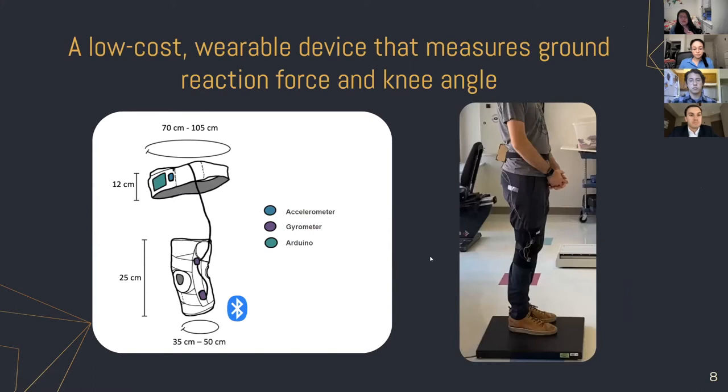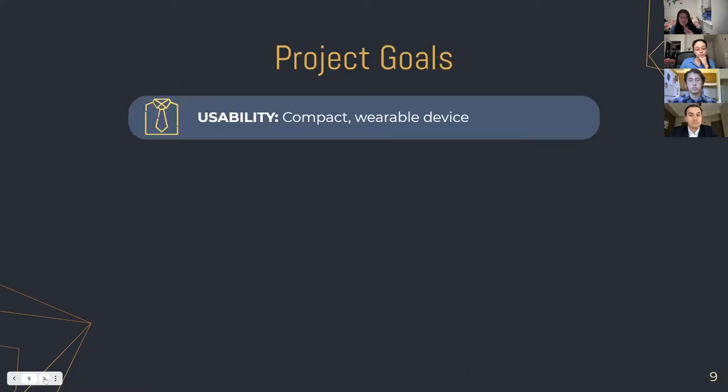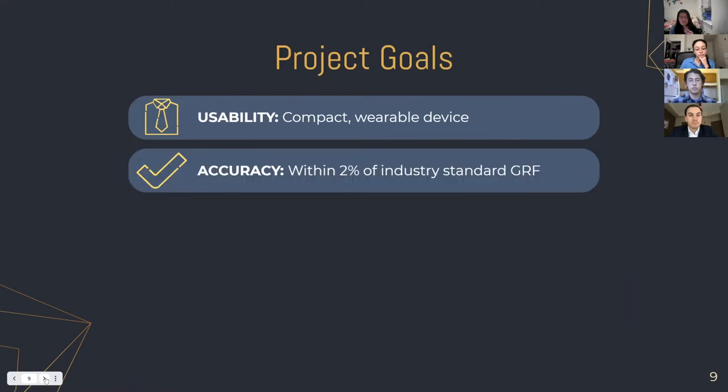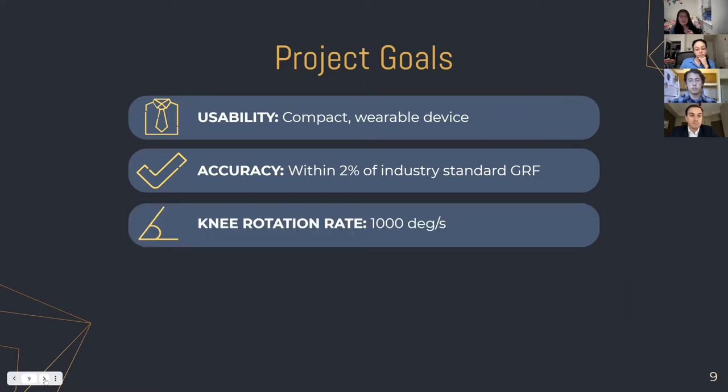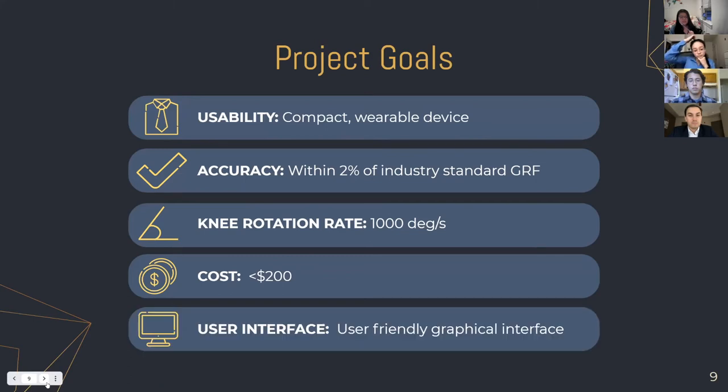To do this, we've created a low-cost wearable device that measures ground reaction force and knee angle. We've placed the accelerometer and Arduino microcontroller at the waist, and gyrometers at the knees for knee angle measurements. Our project goals include being a compact wearable device, accurate within 2% of industry-standard ground reaction force. We want the knee rotation angle to capture changes in knee angle quickly and accurately with a 100 degrees per second measurement rate, the cost to be less than $200, and a friendly graphical interface for PTs to interact with.